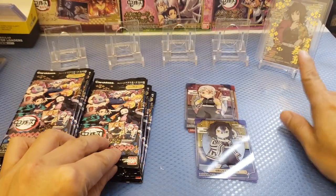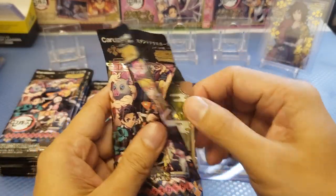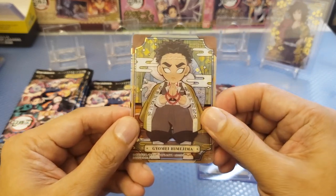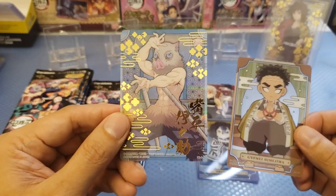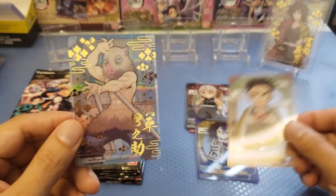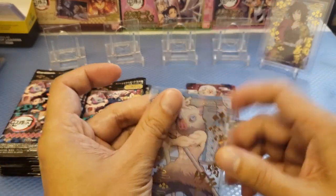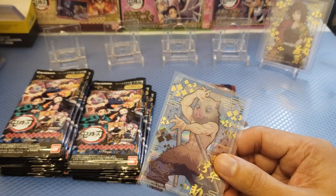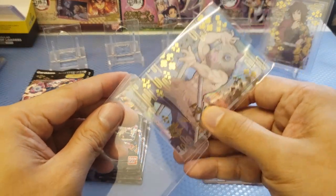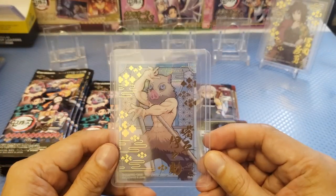Next pack. So we got Gyomei, and at the back we've got another acetate there with a very special mark on it — Chi Pao. Let's try to sleeve this up. I think these are hits. I like these cards, so I would definitely sleeve it and also put a top loader on it. These cards are actually different compared to the others.